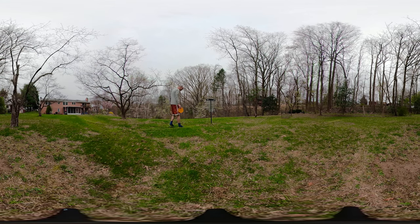All right, here we go — five feet! All right, here we go — ten feet!